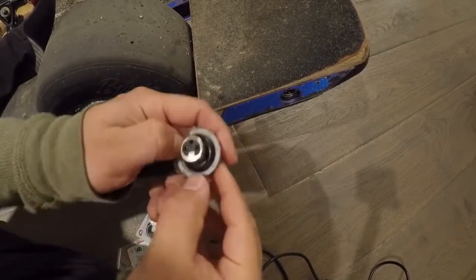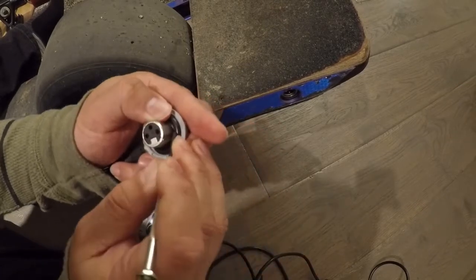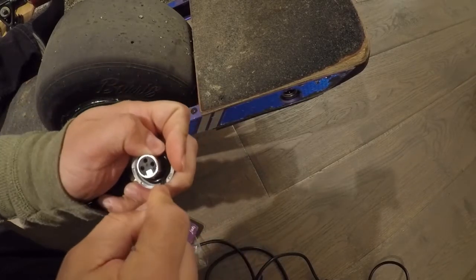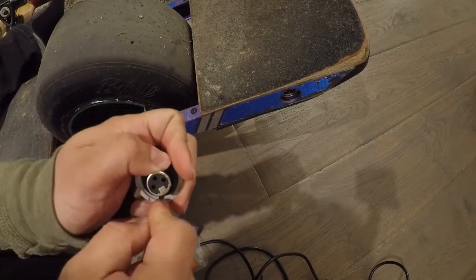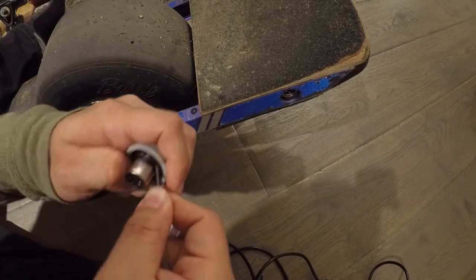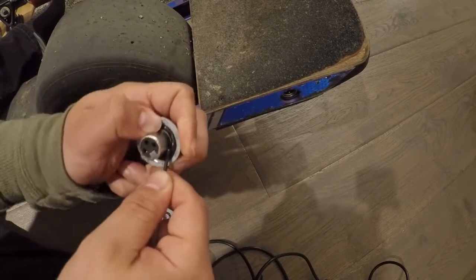Take the O-ring and push it in — it can be a little bit of work to push it in tightly, so you can use a screwdriver to shove it into place. Once you have it in place, you'll end up with impact protection for your XLR connector. When you roll your board or something hits it, the impact won't go into the charge port — it'll go to the rails instead.